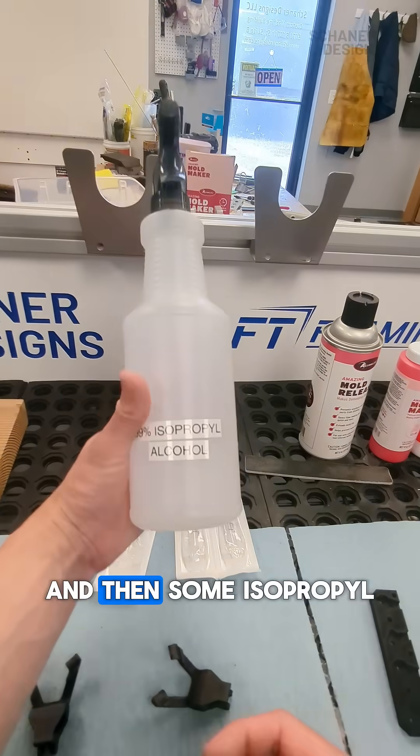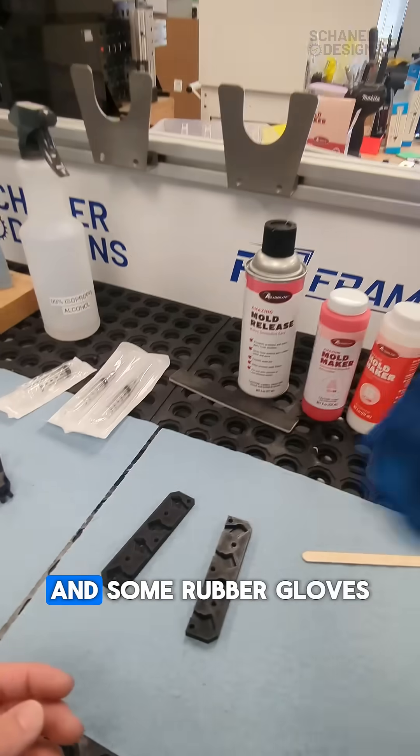Also using some syringes, some isopropyl alcohol to clean everything, and some rubber gloves.